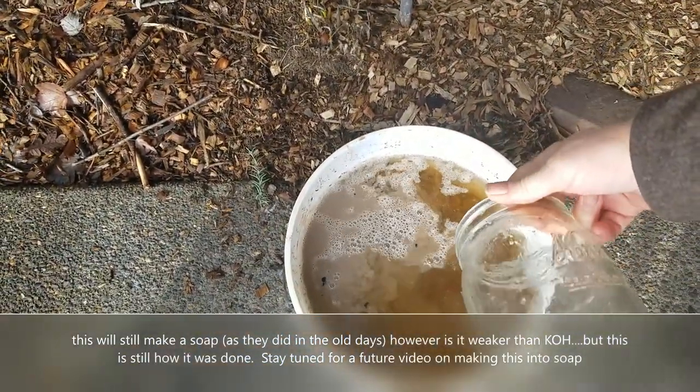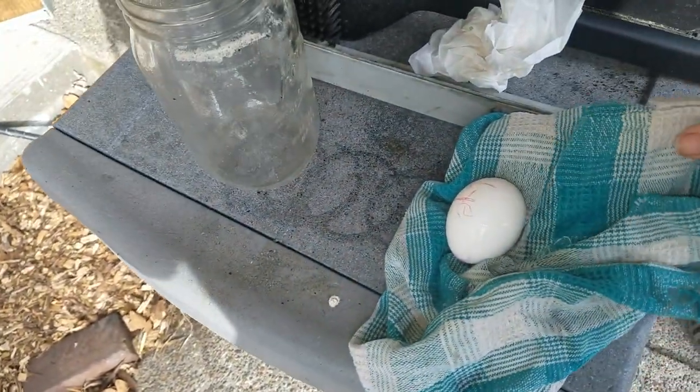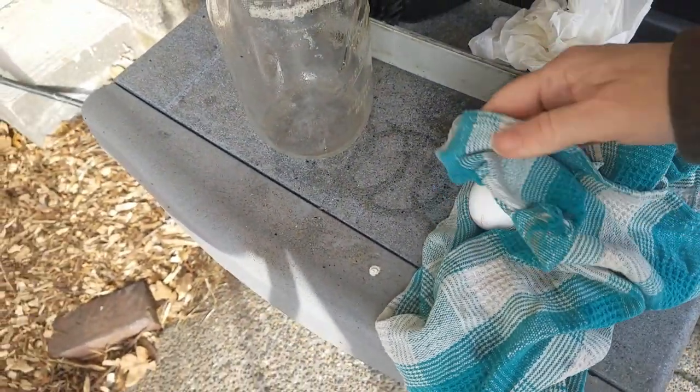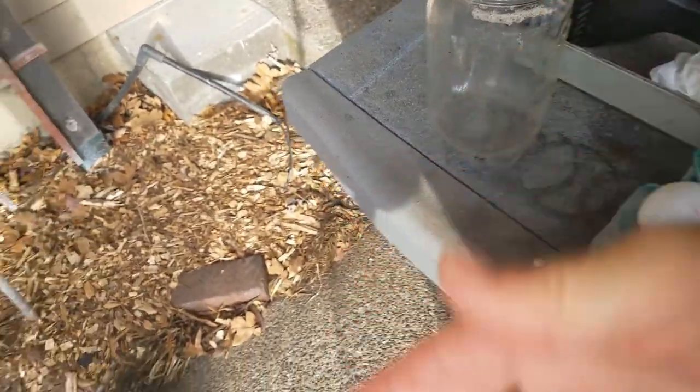You can see how it stirs up the ashes a little bit. I will wash my egg and put it back in the fridge and we'll test this again in a little while. I know I should have gloves on, but so far so good. I've messed with lye for years and haven't burned my hands yet. Now my eyes are a different story — I do have coverings on my eyes and my head.